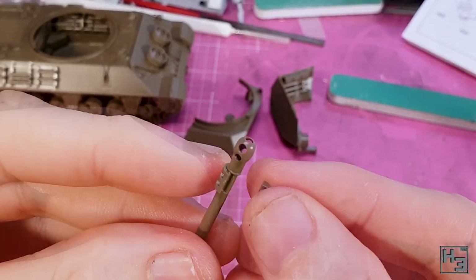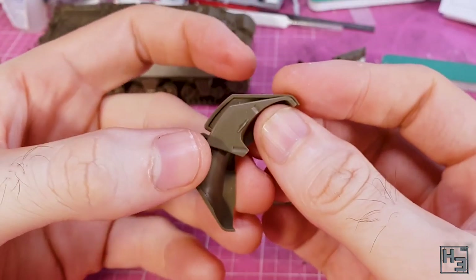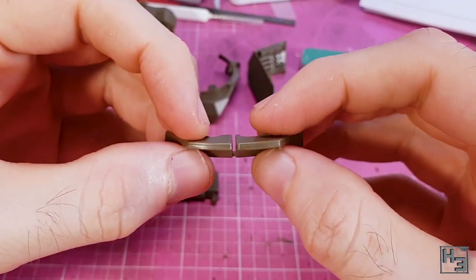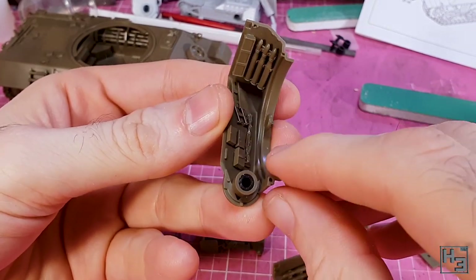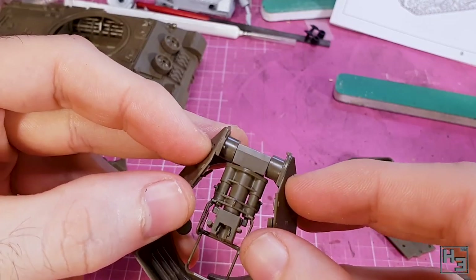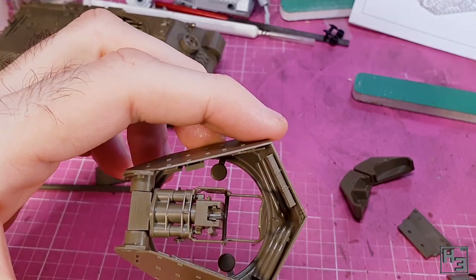Then I glue the two halves of the counterweight into place — if you don't do this the gun is going to look utterly ridiculous. I glue the upper parts into the lower counterweight part — add glue, plop the parts in, press, done. Now it's time to glue the two halves of the turret together. I add polycaps into the mounting holes for the main gun, which slip right into place. Then it's a matter of putting the gun breech part into place and then the other side of the turret. There is keying at the front and rear to assist with this — very simple.